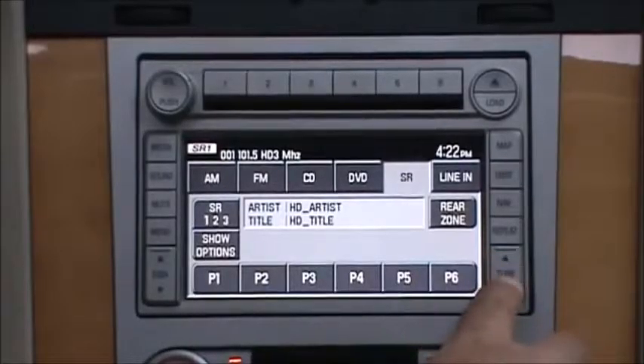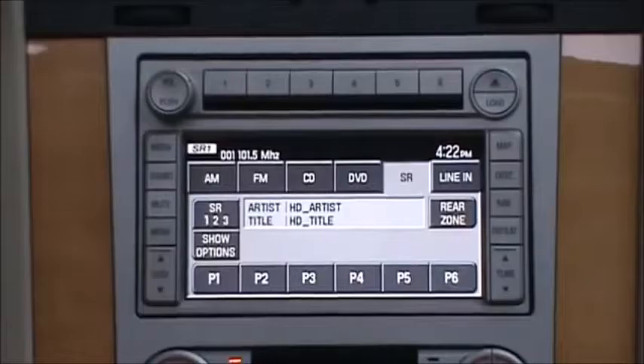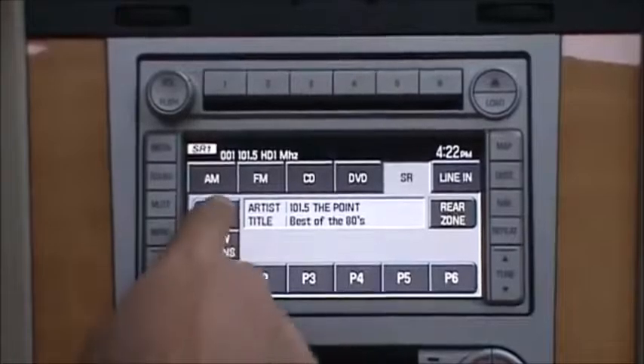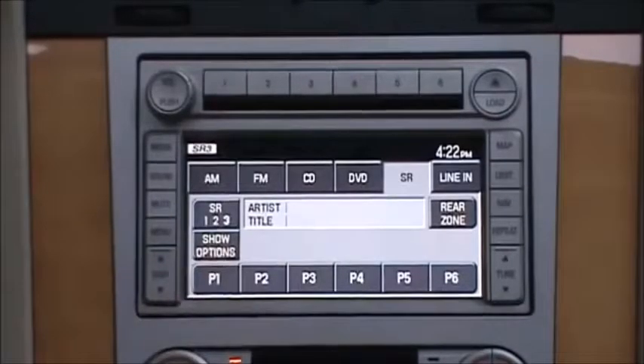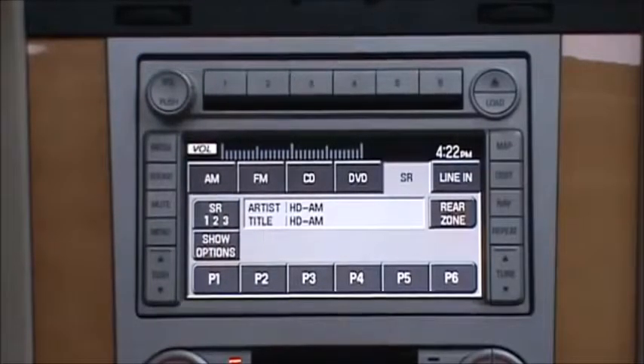Once you're done with the HD stations, tune and seek are going to act just like normal. The HD AM is going to act the same exact way — you just access it by pressing the SR button to use HD AM. And that is a demonstration of high definition radio on 2005 to 2008, and select 2009 Ford, Lincoln, and Mercury vehicles equipped with this type of navigation radio.